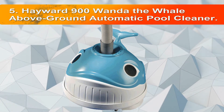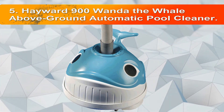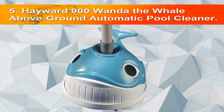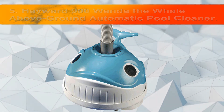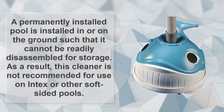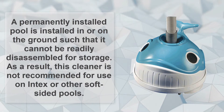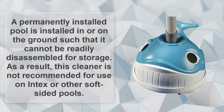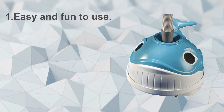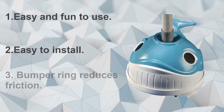Number 5: Hayward 900 Wanda The Whale Above Ground Automatic Pool Cleaner. This cleaner is meant to be used on permanently installed above ground swimming pools only — installed in or on the ground such that it cannot be readily disassembled for storage. As a result, it is not recommended for use on Intex or other soft-sided pools. Easy and fun to use, easy to install, and a bumper ring reduces friction.